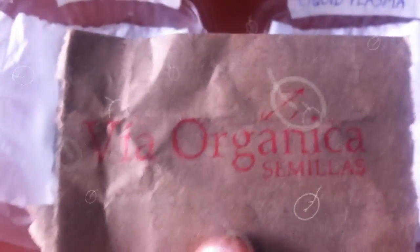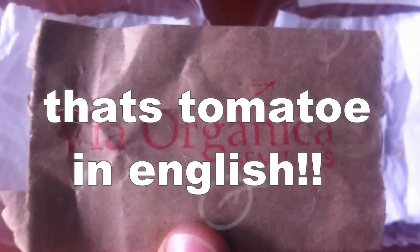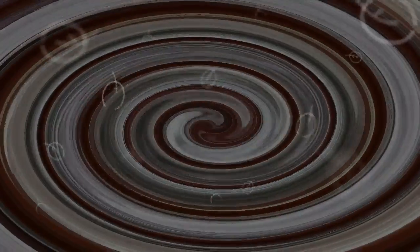Hi guys, this is a little seed germination test. I bought my sheetamati tomato seeds from Via Organica, who are doing great work in the world of organics. On this side, the seeds have been dampened down with tap water ready for germination. On this side, the seeds have been dampened down using liquid plasma. We're going to keep our eye on them and see what the difference is — we'll get back to you in a week or two.